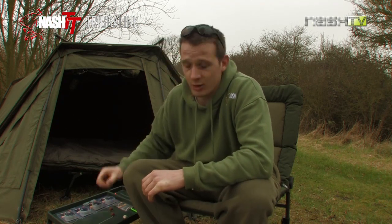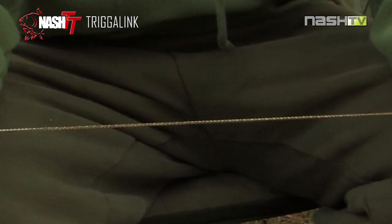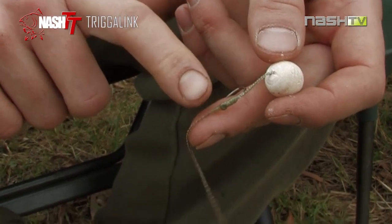We'll start with a straight through Trigger Link rig, so this means that the hair, the whole entire rig is made from Trigger Link. It's a simple bottom bait rig incorporating a fang uni and a little bit of shrink tube, nothing complicated.